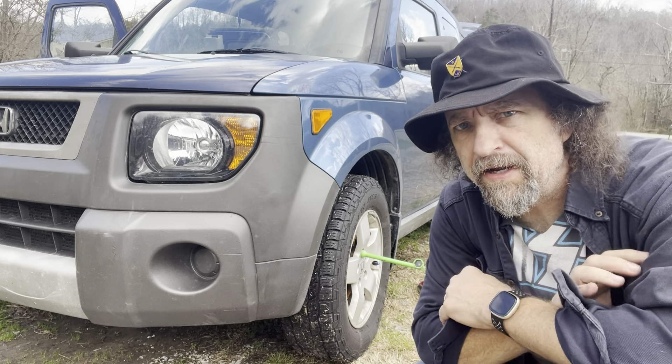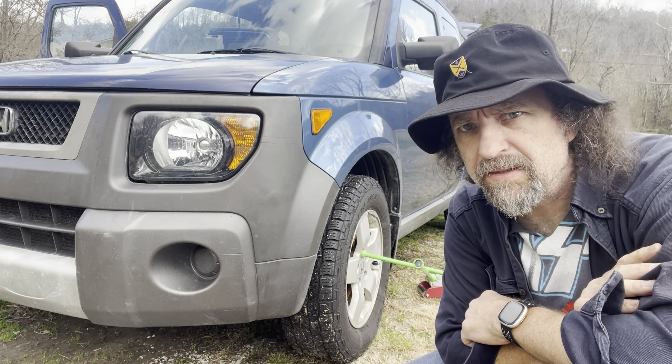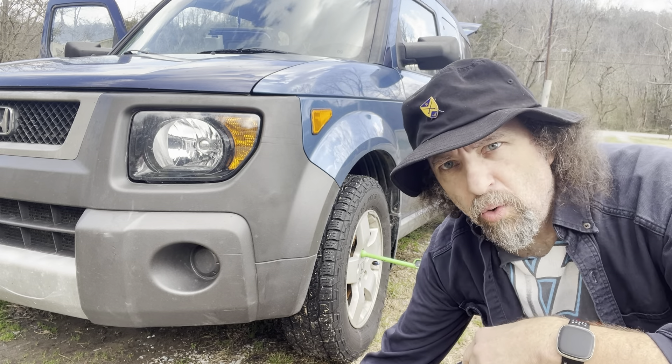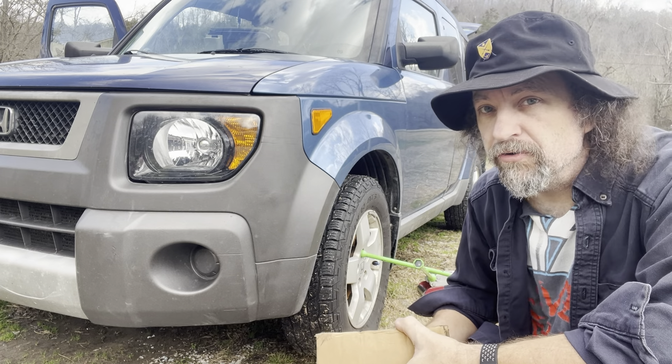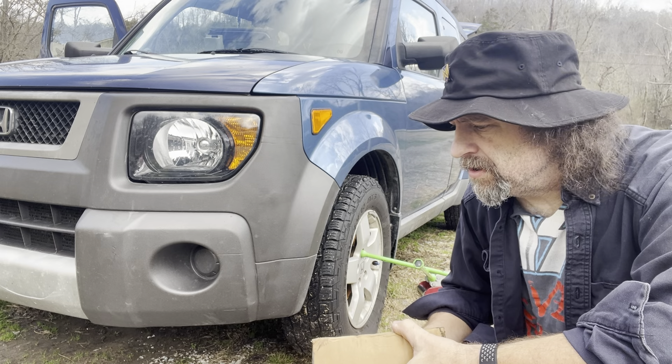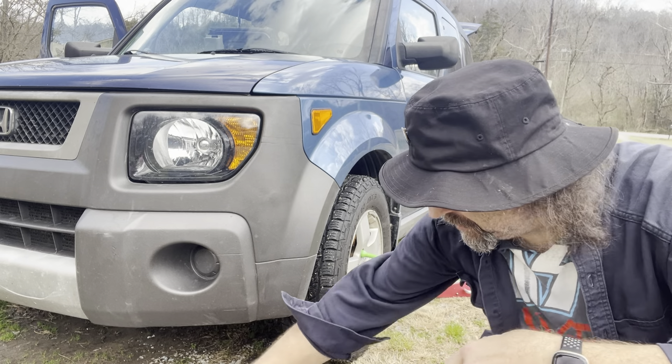But when I got it apart, I found out that the caliper was completely locked up. So I had an old caliper — it was actually a brand new caliper, but it had been in my shop for years. So I went and dug it out, put it on, and it was leaking like crazy. And I'll show you why.